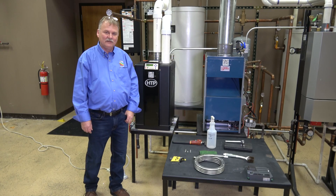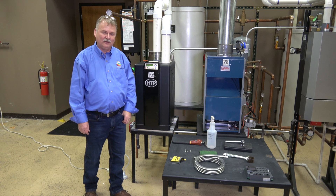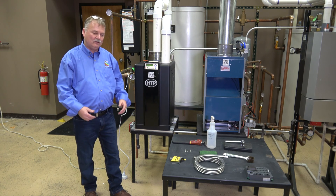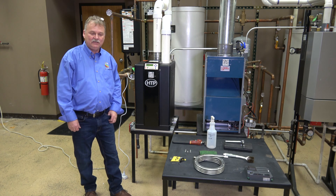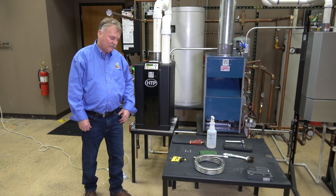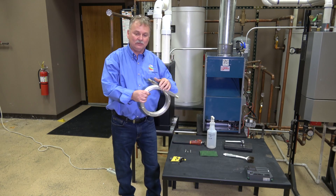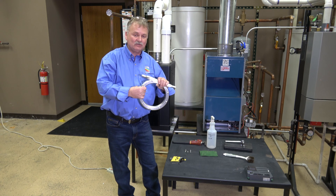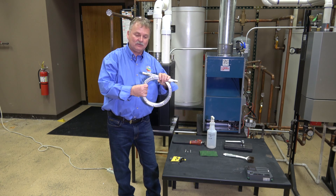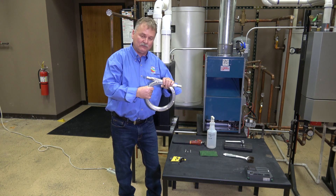Welcome to TEC2. My name is Bill Bailey and I'm a hydronics manager here since about 2004. Today what I want to show you is basically how to clean the typical HTP Giannoni heat exchanger. Over here this is the actual piece of the heat exchanger we're going to clean. In a high-efficiency boiler, maintenance is critical. You've got to keep this coil clean in order to make sure you've got good heat transfer.